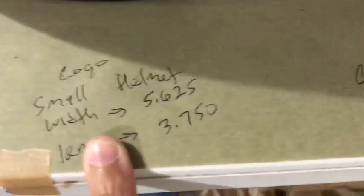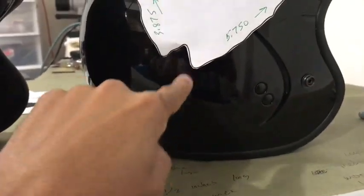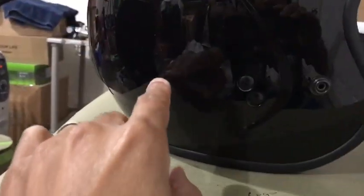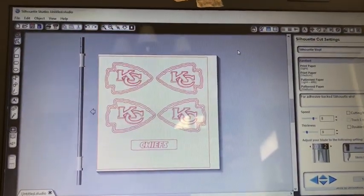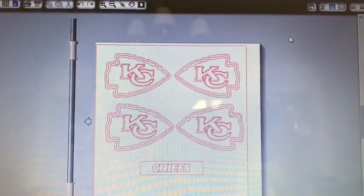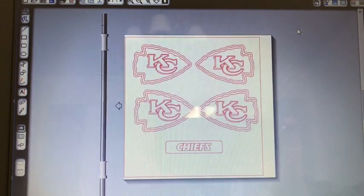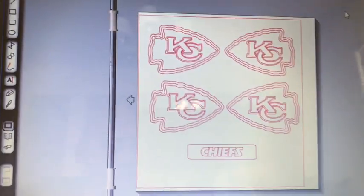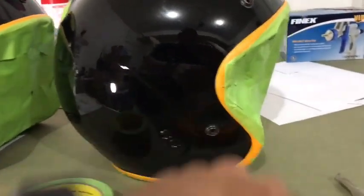I write everything down: the logo size for the small helmet, the logo size for the big helmet. Then I measure from the bottom of the logo to the bottom of the helmet and drop that measurement onto the smaller helmet. Make sure you pay attention in math, kids — you definitely need to be able to measure and size things correctly. I have both helmets masked up using regular masking tape, following the trim, with a mark to tell the medium from the small.